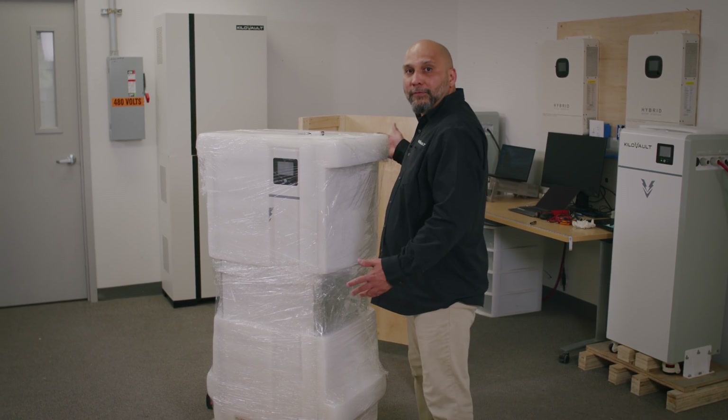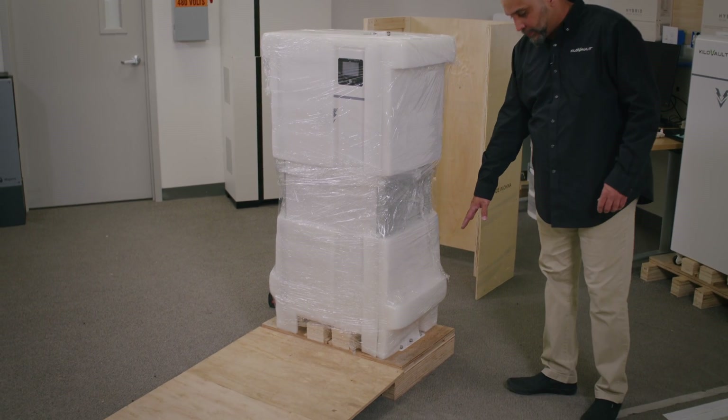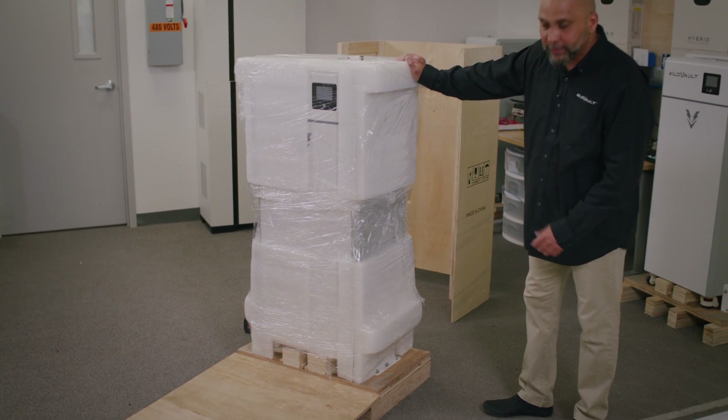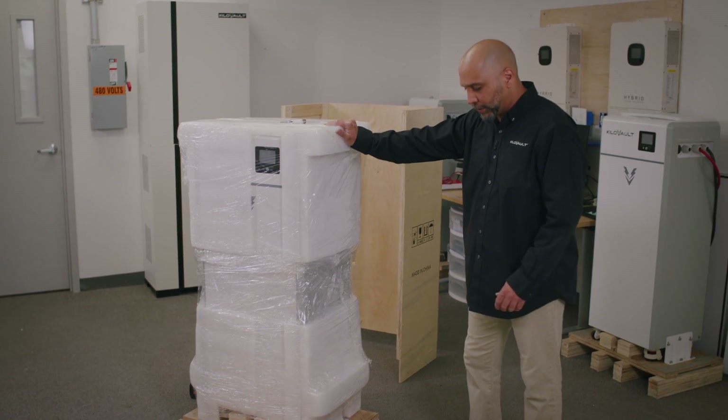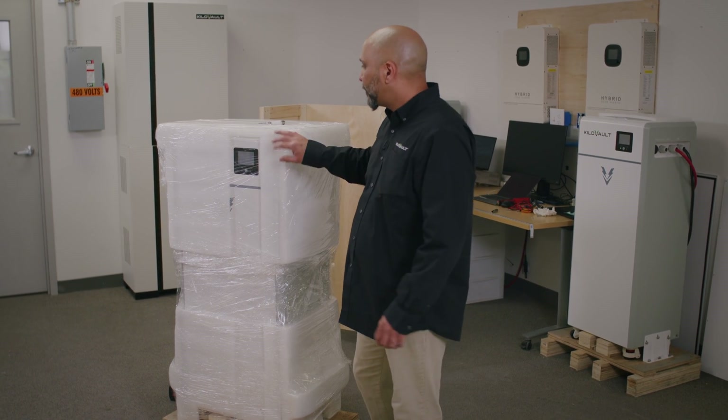Even though the crate is completely off, there's still a couple of steps left. There are six bolts on each side of the Habexcel holding it down to the crate for shipping purposes so it will not fall off. We're going to start by removing the shrink wrap and the foam protection.